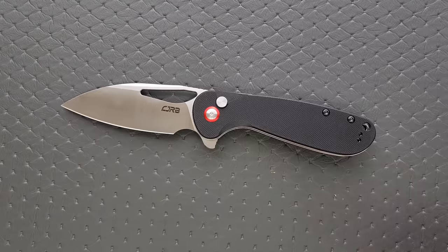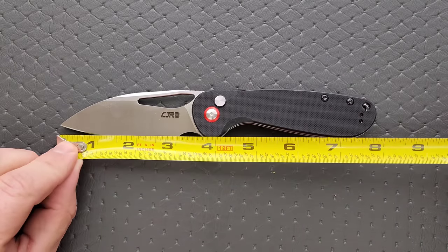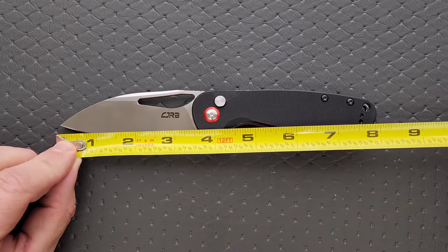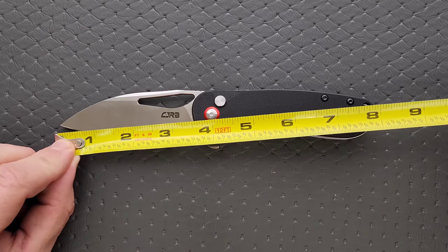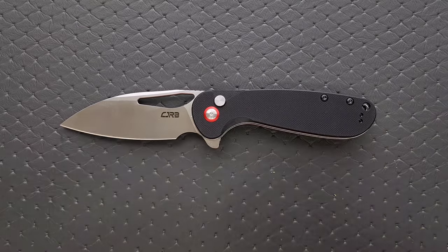Let's go ahead and get a measurement of this knife. I thought this would be a lot smaller than it was, but it's actually a full-size knife coming in at eight inches, with the blade length coming in at three and a half, and the cutting edge just a little over three inches.